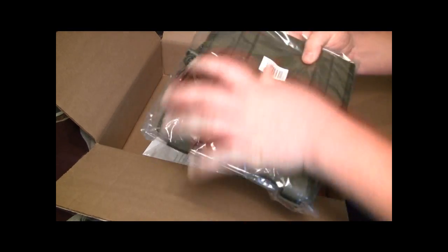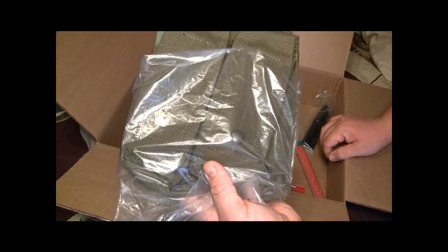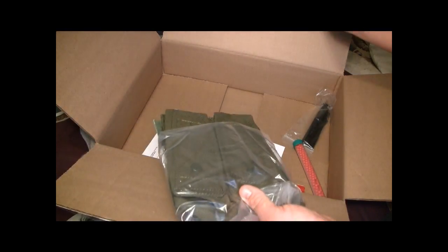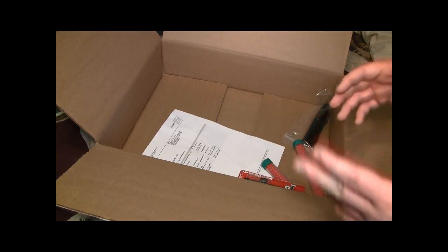And then I got this right here, which is pretty much a big utility pouch. And then I've got the AK mag pouch, and I'm just going to go ahead and say that's another giveaway to the gun I'll be getting for Christmas. So if that doesn't tell you what I'm getting by Real Sword, I don't know what does.